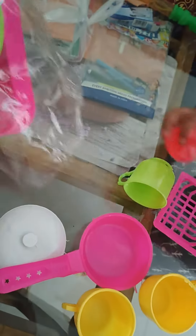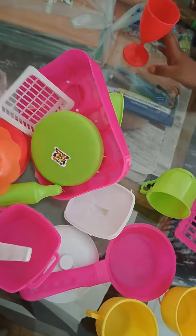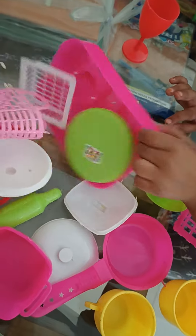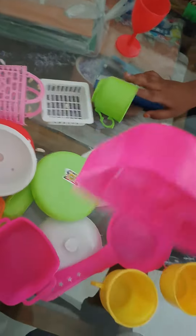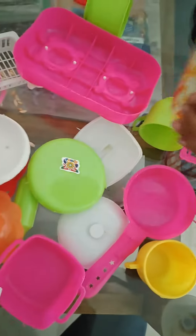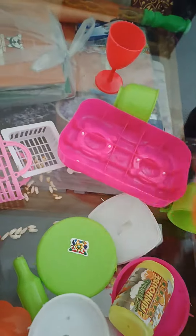This is my children's table. And this is my children's table.